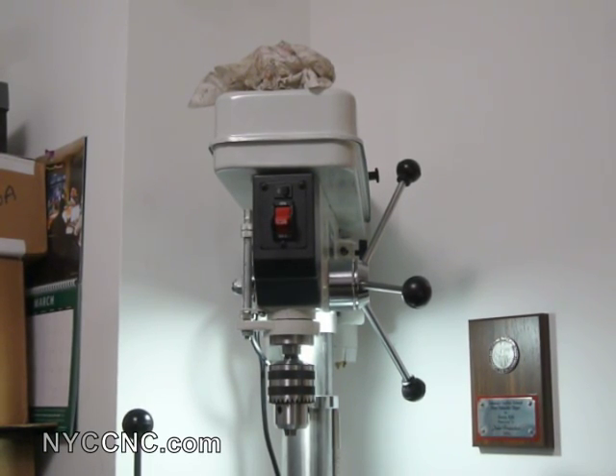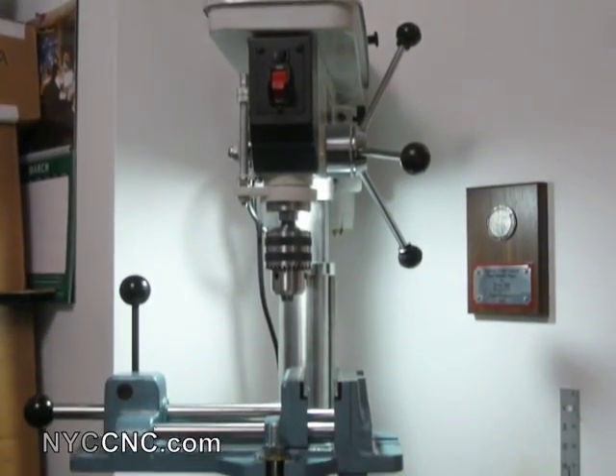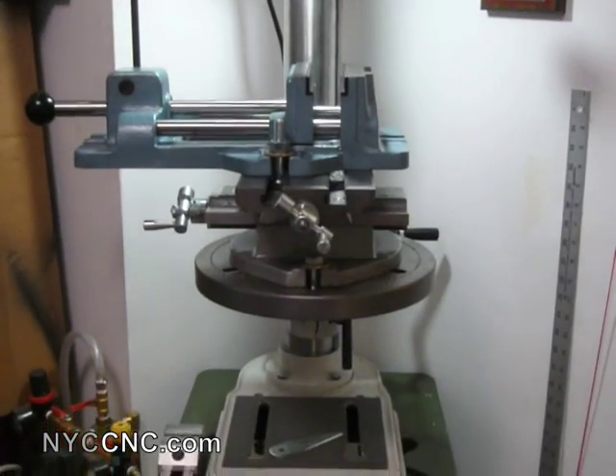Hi folks. Welcome to another episode of NYC CNC. I just wanted to give you a quick overview of my new drill press and the accompanying XY table and vise. I did another entry on this just a week ago, so you may have already seen it, but I wanted to mostly show you the setup I've got with the XY table and the vise.